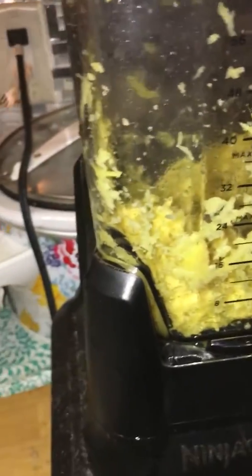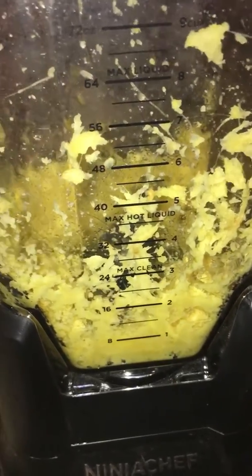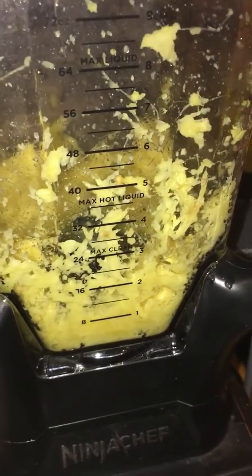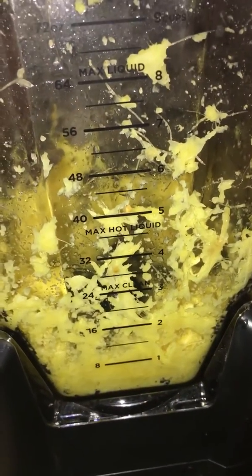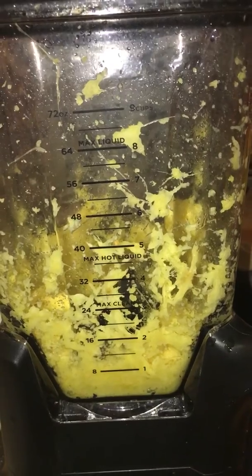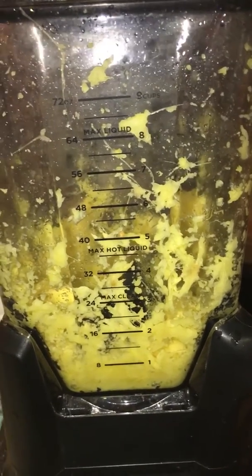We'll see how that goes. Let's try this one more time. I'm going to be right back because I got to get the water in the pot to show the rest. Thank you.